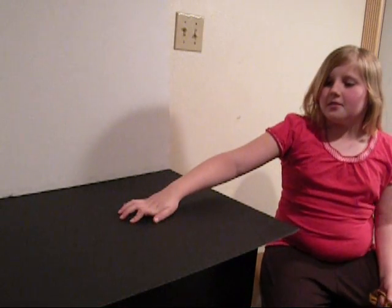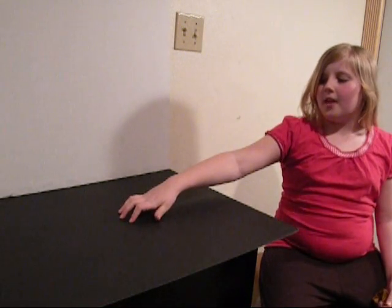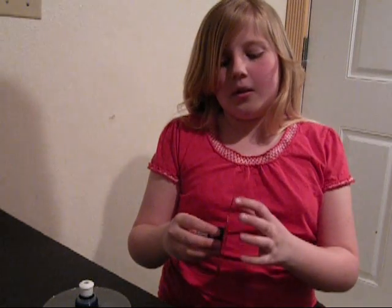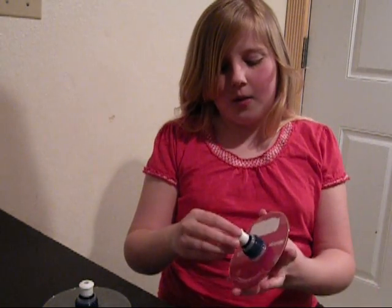This is my test surface. As you can see, it's a black piece of cardboard, and I'm also using a white piece of cardboard. These are the hovercrafts I made for my experiment. As you can see, they are made of a CD, hot glue, and a water bottle cap. This is my heavy CD and this is my light CD.